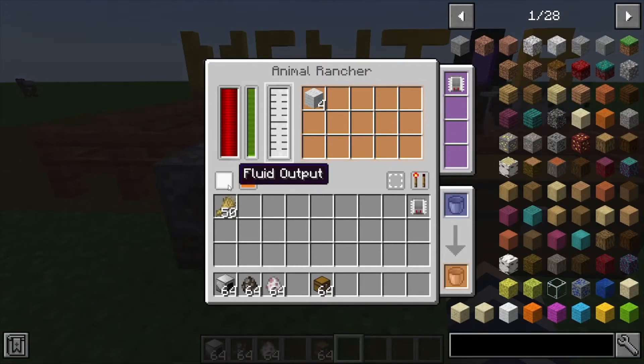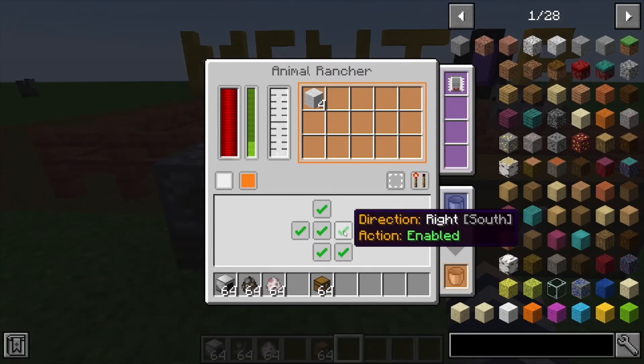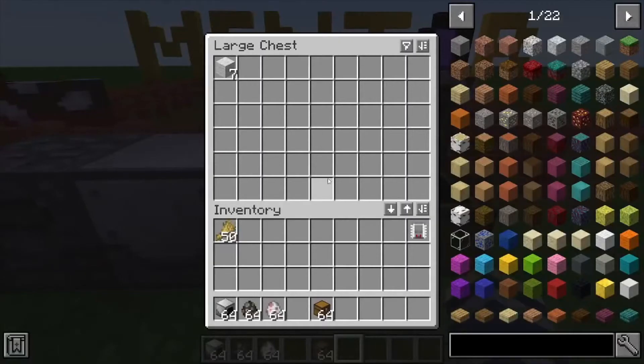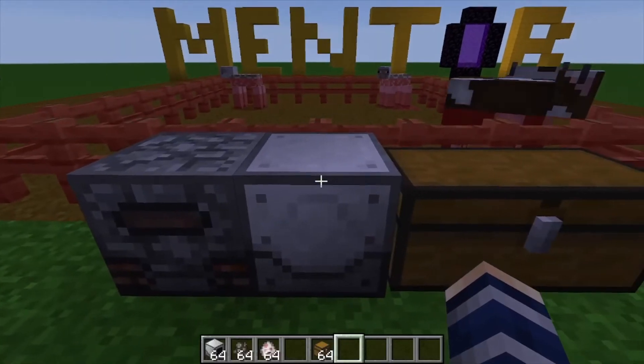To export items, you come to your output — it's all color coordinated, so orange highlights if you want to export into the chest right next to us. Just click that and it's going to push the items out and send them right in there. We also do need to power this; I'm using a pitiful generator to do it.